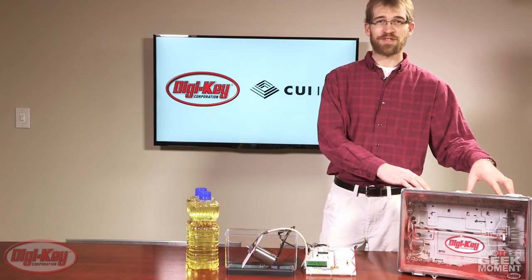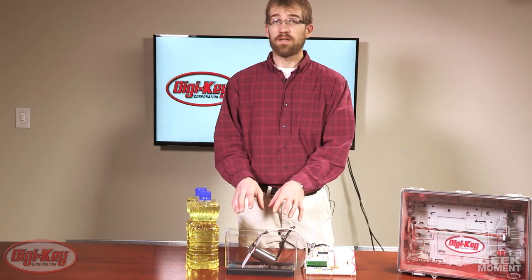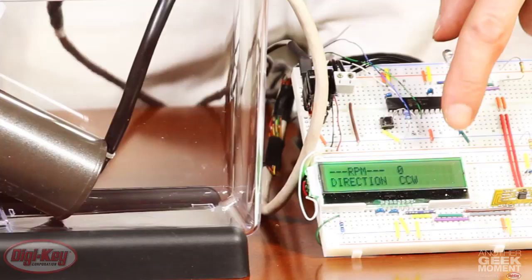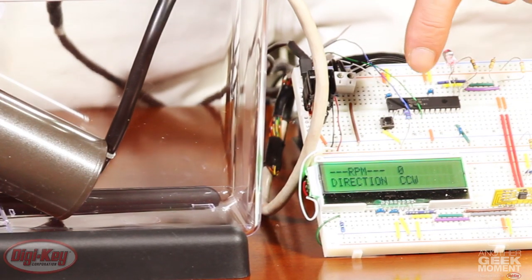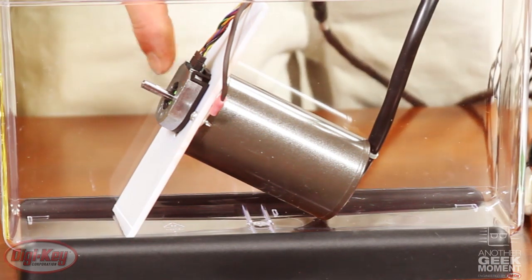Now that we've demonstrated the AMT encoder in a dusty environment, I would like to demonstrate it in a submerged oil environment. What I have here is an LCD screen to show the RPM and direction of the motor, taking readings off of the AMT encoder.